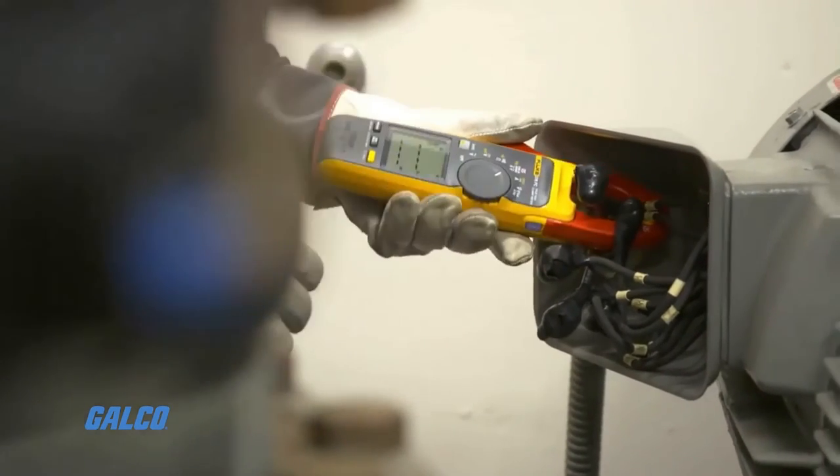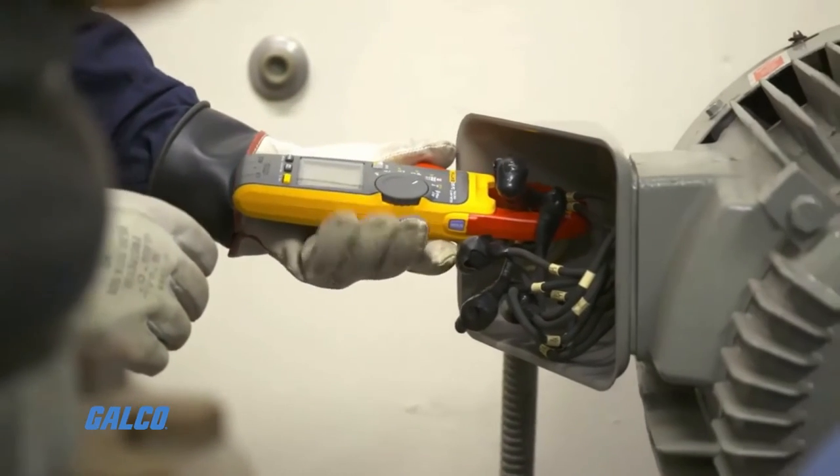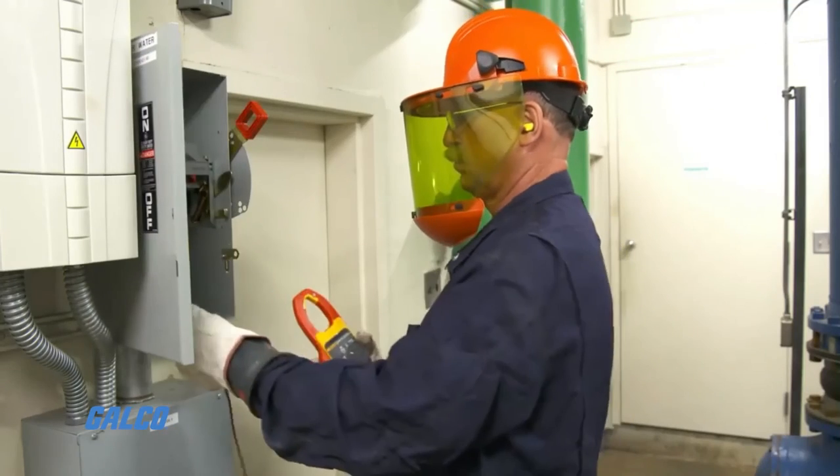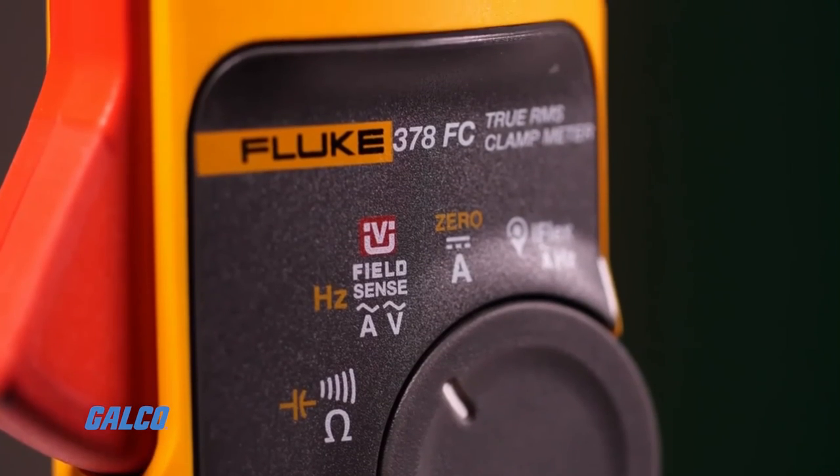This is a very powerful tool to do three-phase measurements, 480 measurements, very quick, very fast — without the need for a traditional power analyzer or doing long-form math where you're going to use your test leads, do all your phases, and then try to do the calculations. So this is an extreme time-saving tool that we're excited to show you.